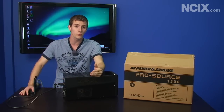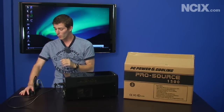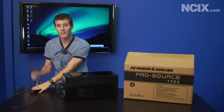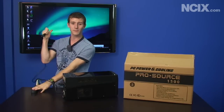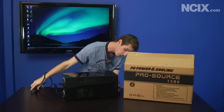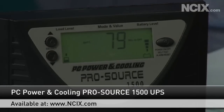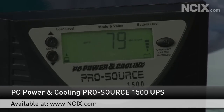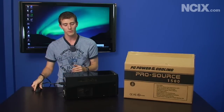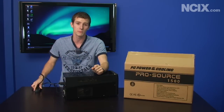Now a surge protector will do that too to a certain extent, but a UPS will also allow you to run your computer even if the power goes out. You can see the Tech Tips PC is still on behind me, and my ProSource 900 watt UPS here is actually telling me that we can run for about 60 minutes with a low power computer like this just on battery power.